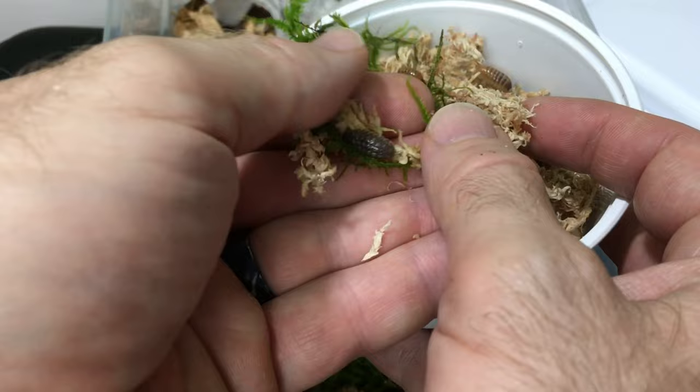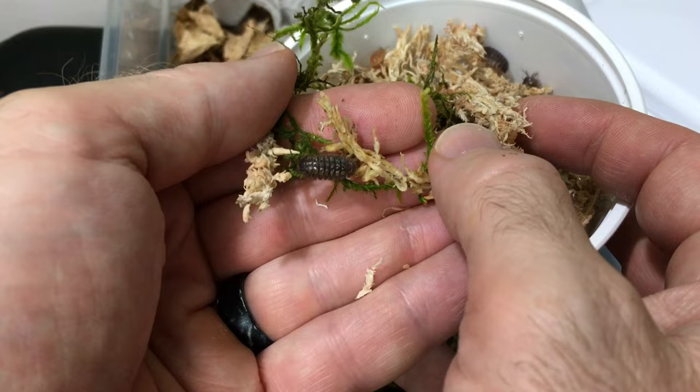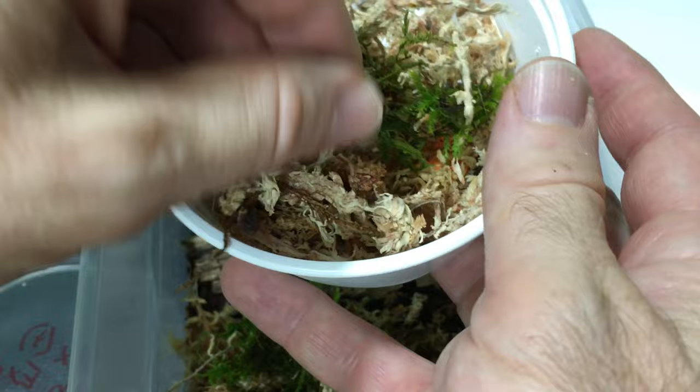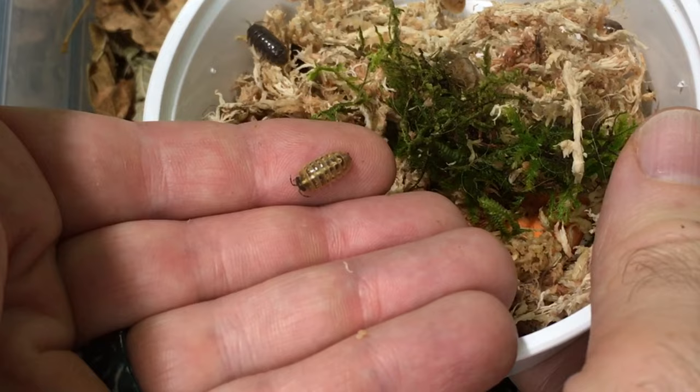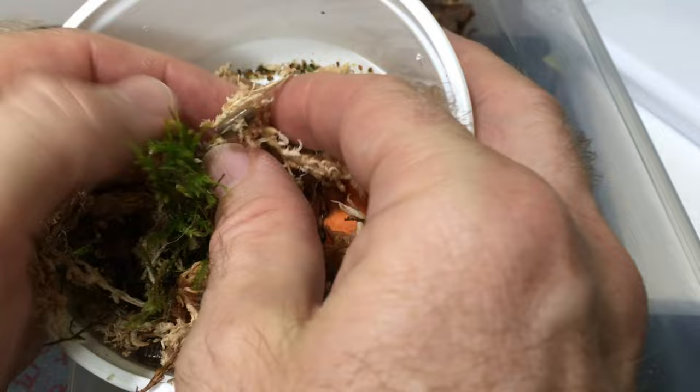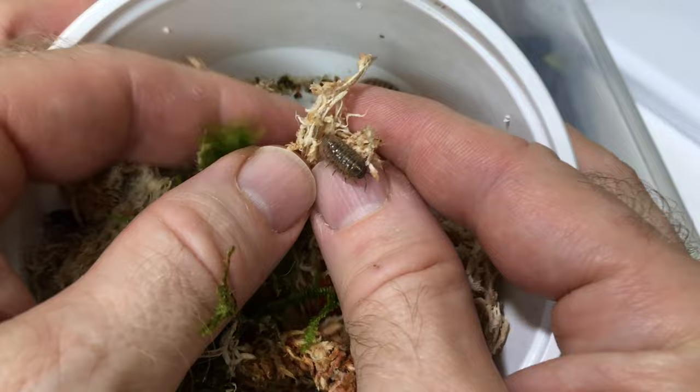Armadillida vulgari also has the St. Lucia or Santa Lucia locality, which is somewhat similar. Porcellio levis has the California mix. Wow, that is a gorgeous one right there — that's really beautiful. What else do we have here? Just look at this variety — they're all so different. I love it. It's pretty fabulous.